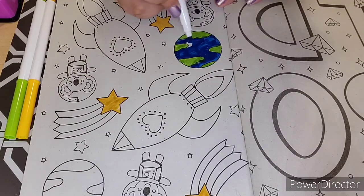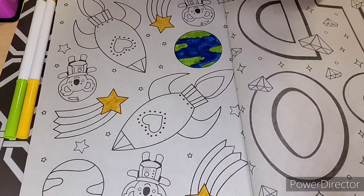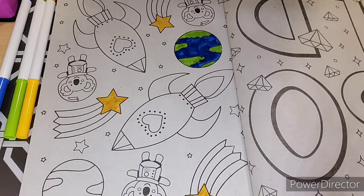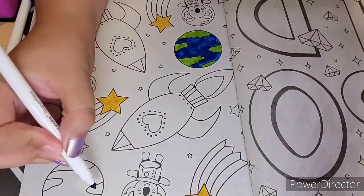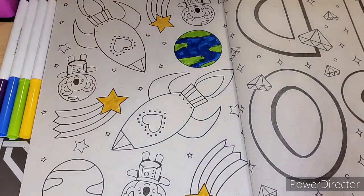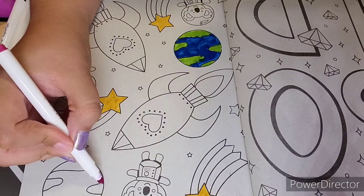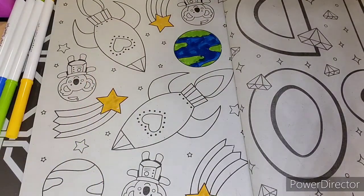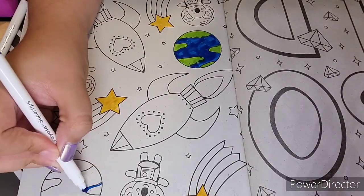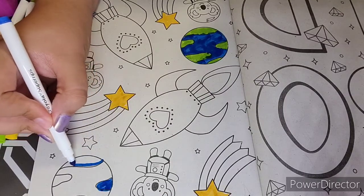I've been really busy with school work, and I'm going to be in a play soon, so I'm going to be really stressed about that. Hopefully it goes well. I'm going to use purple, and I think I'll use pink for the planet — actually I'll do blue and pink. I'm ready for this planet.